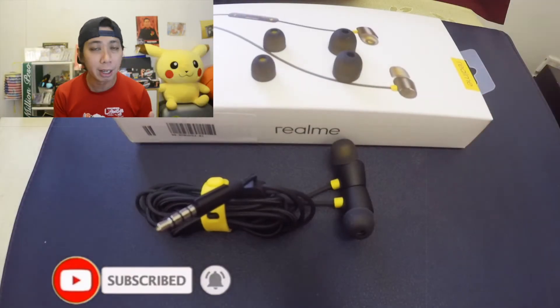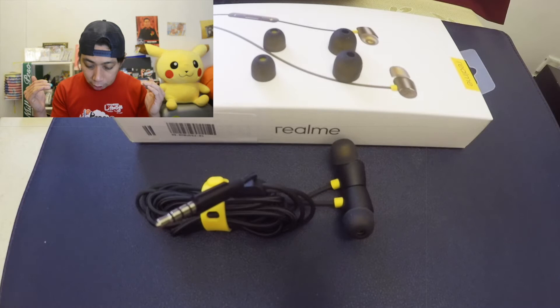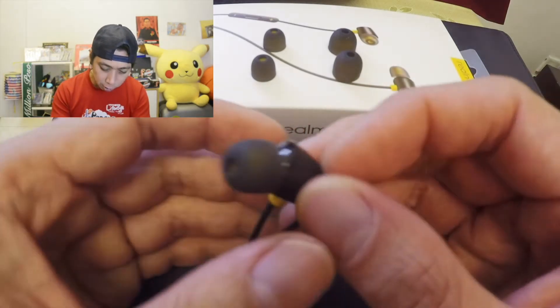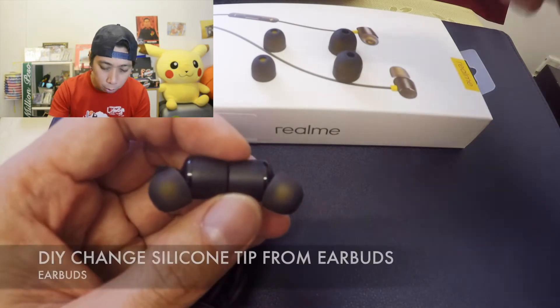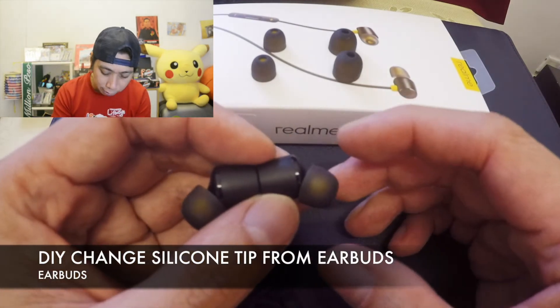In front of me is actually my realme buds 2 that I bought yesterday, and now we are going to change this tip here. It's because it's a bit bigger for my ears. So I'm going to start from the lower silicone tip.